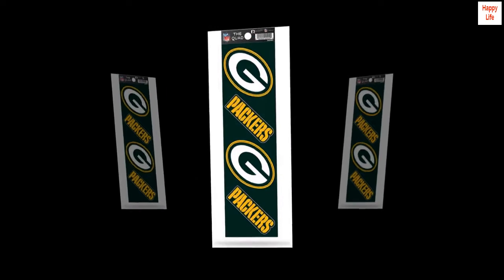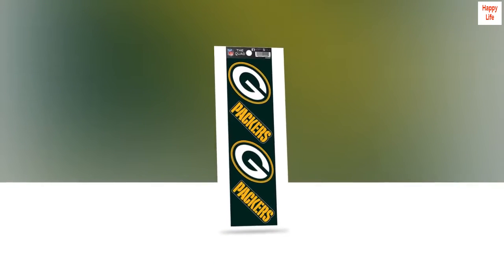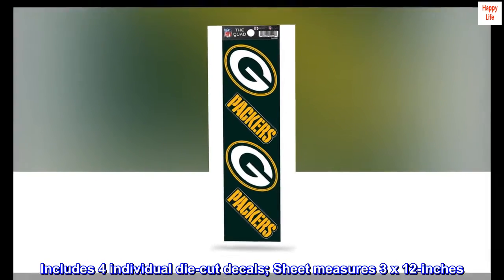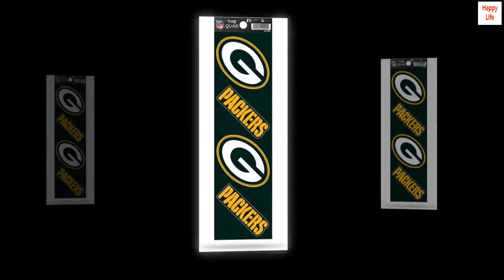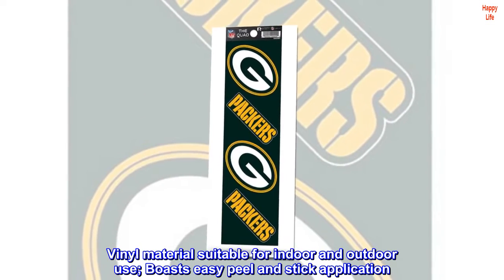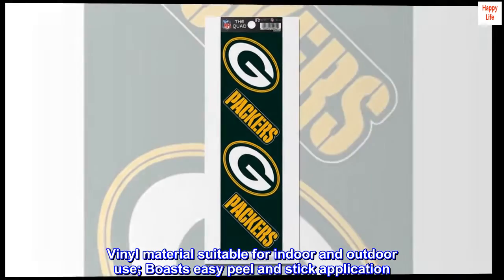Decal. Made in US. Includes four individual die-cut decals; sheet measures 3 by 12 inches. Decorated with bold team colors and team logos. Vinyl material suitable for indoor and outdoor use, boasts easy peel and stick application.